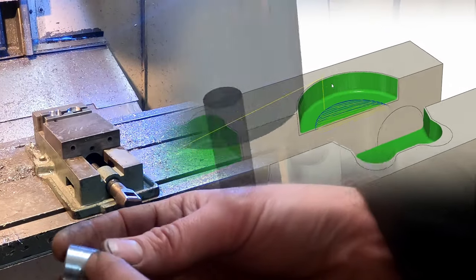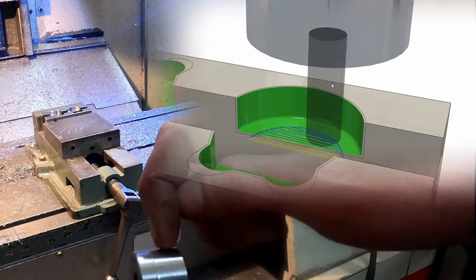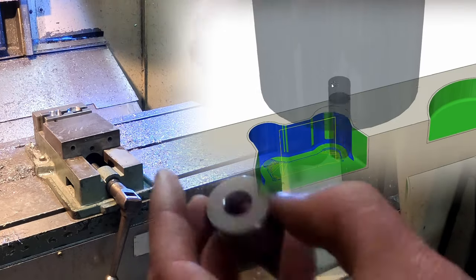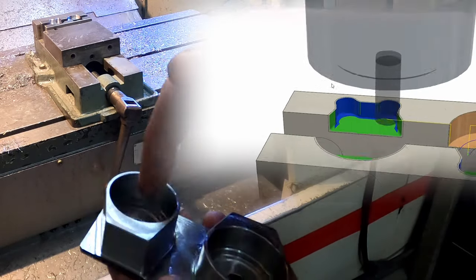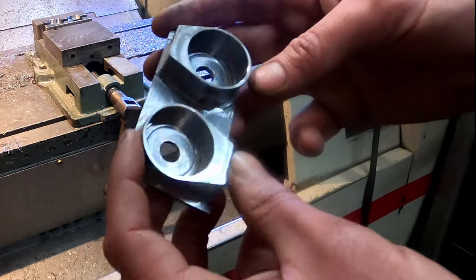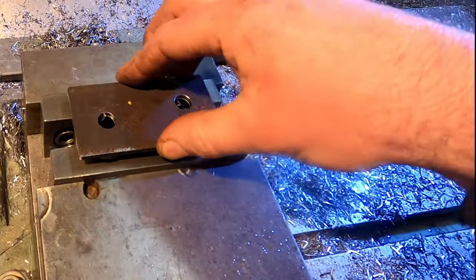I think my problem with these being slightly off — we've got this little divot here — was that I didn't make the stock long enough. So I had to do two operations halfway down the piece, whereas if I had longer stock I could have machined the whole outside and inside in one op and then just faced the other side off. Which is what I'm doing here — the bores and the outsides all done in one operation, so it's just decking off the excess stock on this operation, and then some chamfers. Should end up with a much nicer final piece. Soft jaws are done.